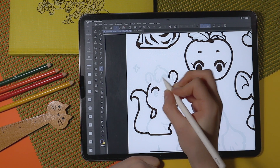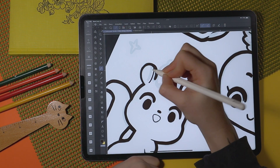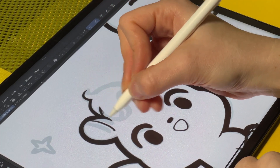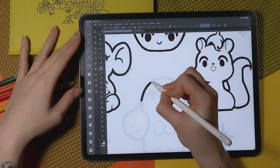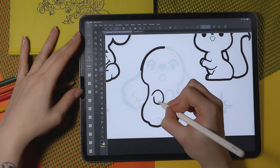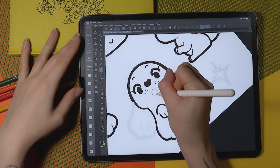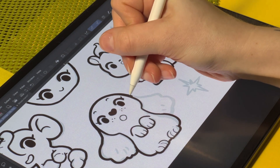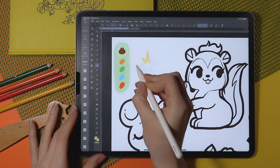You can also see that for this particular piece I have flipped the canvas. If you are not flipping the canvas while you are drawing, you are missing out — by flipping your canvas you're going to notice very subtle inconsistencies in the accuracy of your lines. You can really notice anatomical mistakes this way. I've personalized Clip Studio by adding a flip button to the top row, and I highly recommend adding that in your settings.